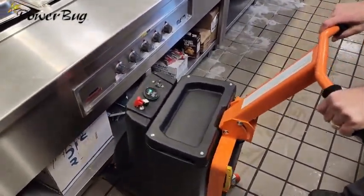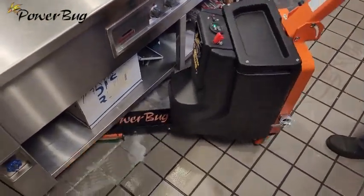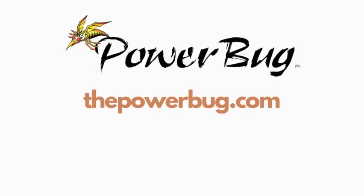Forget subpar machines. The Power Bug is your partner for labor-saving, fast, and effective results. Don't just clean — Power Bug clean. Visit our website to learn more.